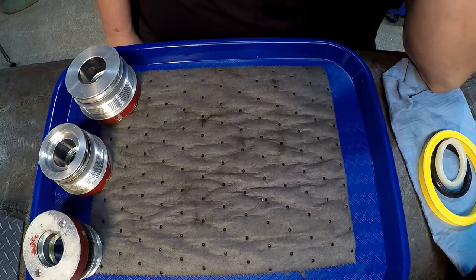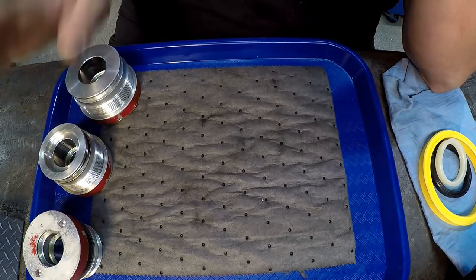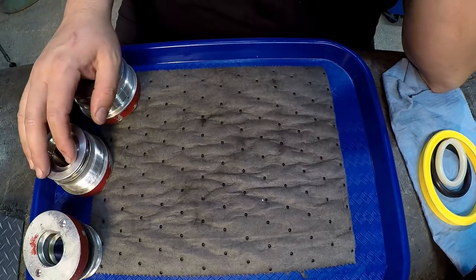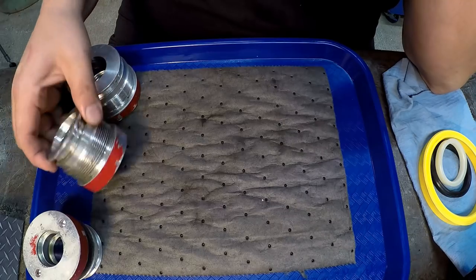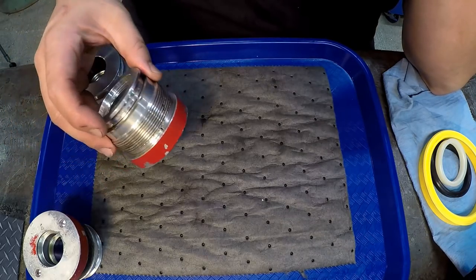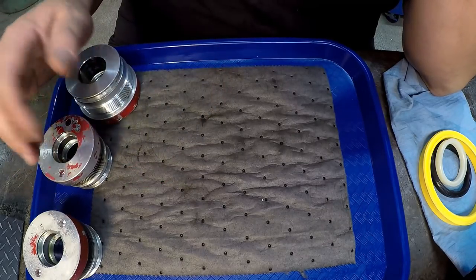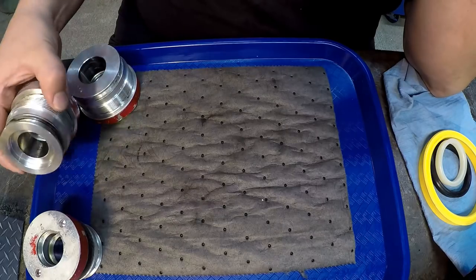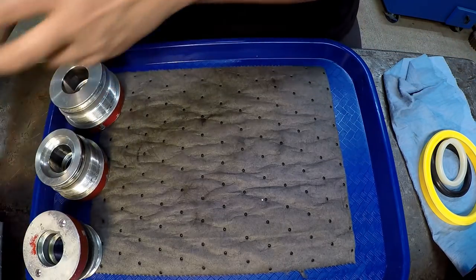Alright guys, we're going to go ahead and get started back on these three hydraulic cylinders for Fernando. I've got the seals in so we're going to start the reassembly. I've got a new tool I'm going to share with you. More of the same as before - we're going to install the O-rings, the backups, the seal, and the wiper, and then we also have a piston seal to install as well.